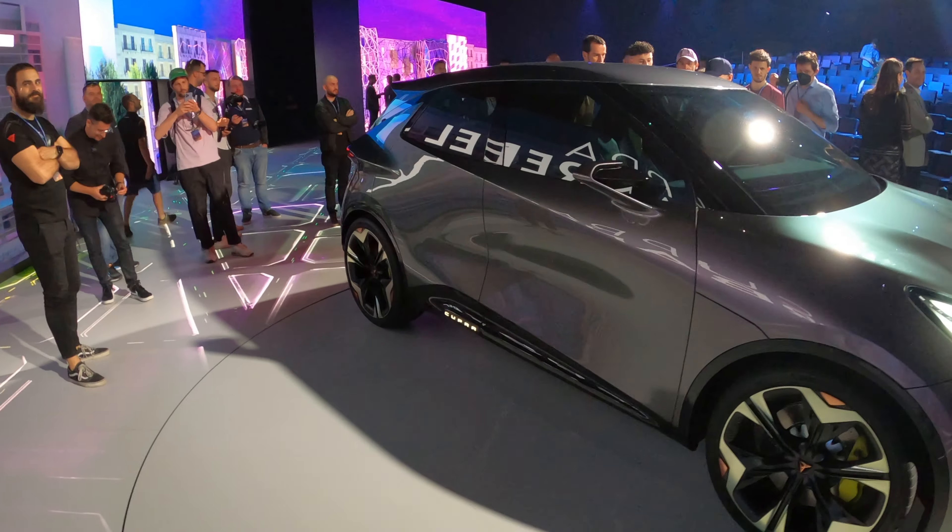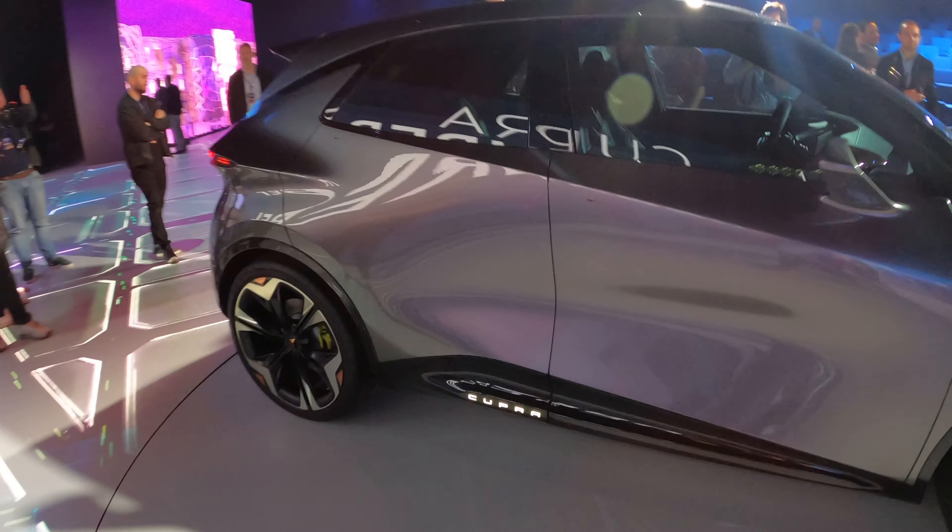Hello and welcome to EV Review Ireland. My name is Derek Riley. Today we are looking at the Cupra Urban Rebel.